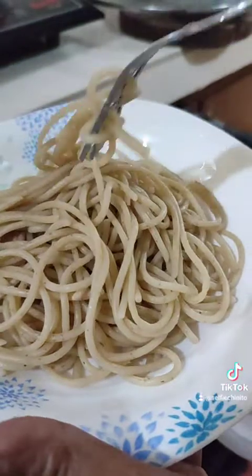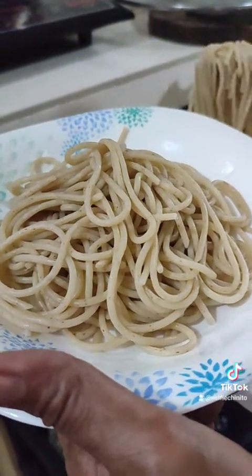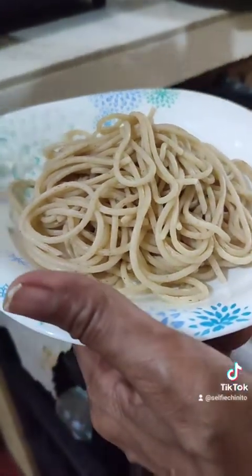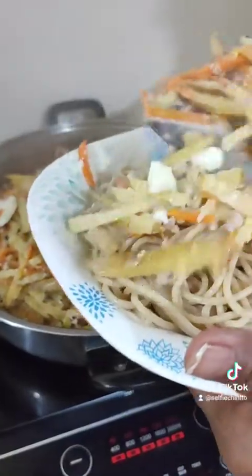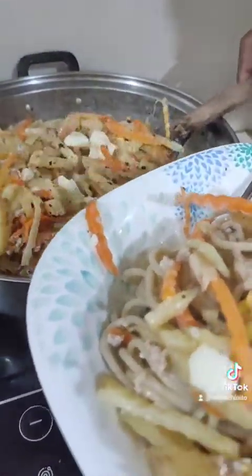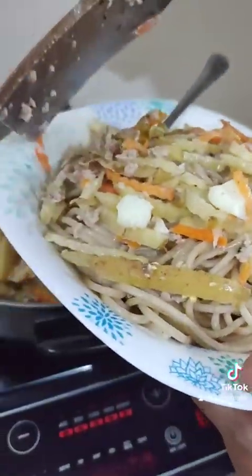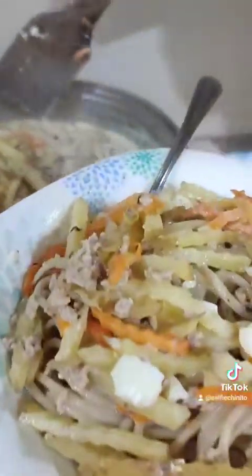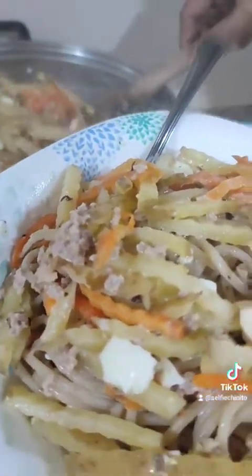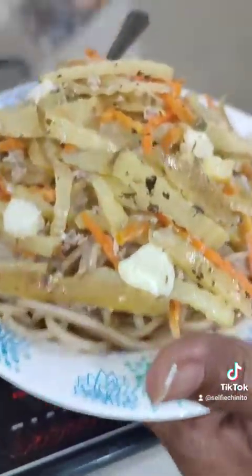Finally it's done! Let's serve our pasta and enjoy it. So creamy and yummy!